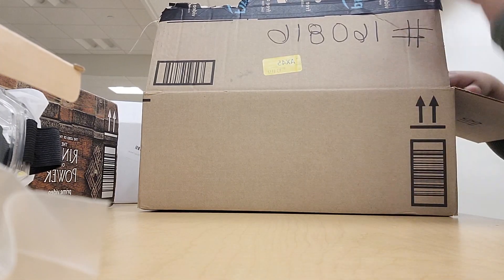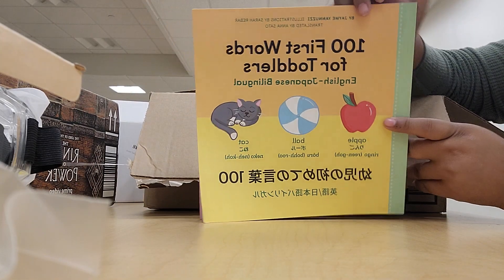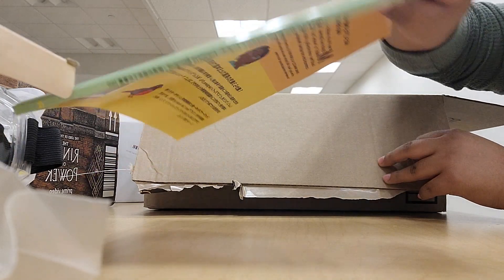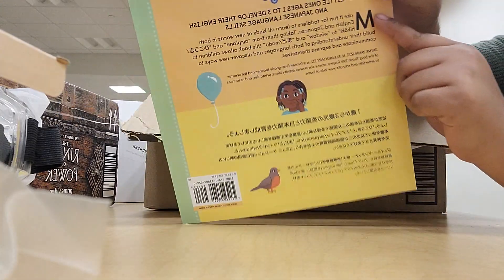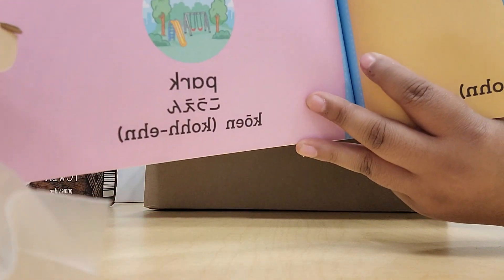So what we have on this box is another Japanese book. When I read this, I'll tell you how — if this is helpful — but this is some of the basic things in here.